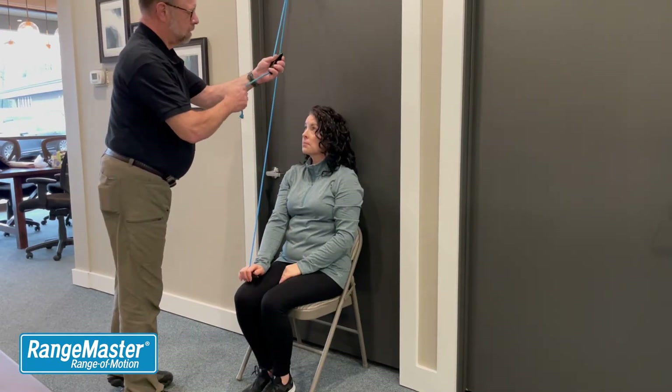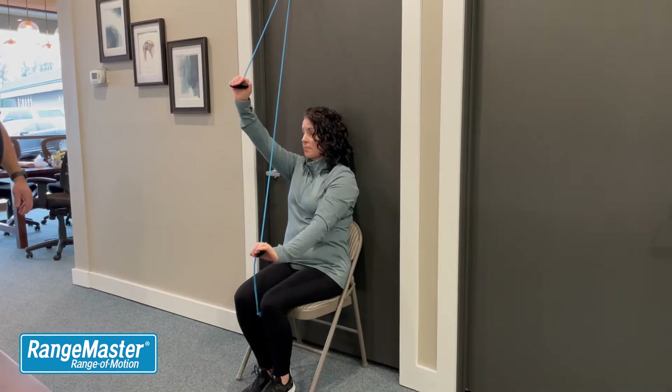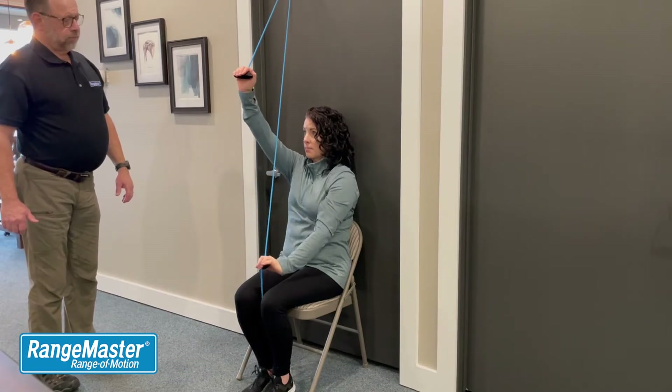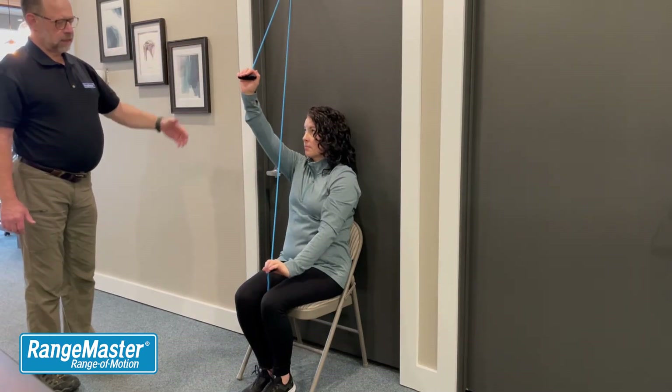We'll make this one a little longer — there you go, reach it. Bring your arm up and you can get your arm up a little bit higher. Normal or full range of motion of the shoulder into flexion would be to have your hand come all the way back and touch the door.